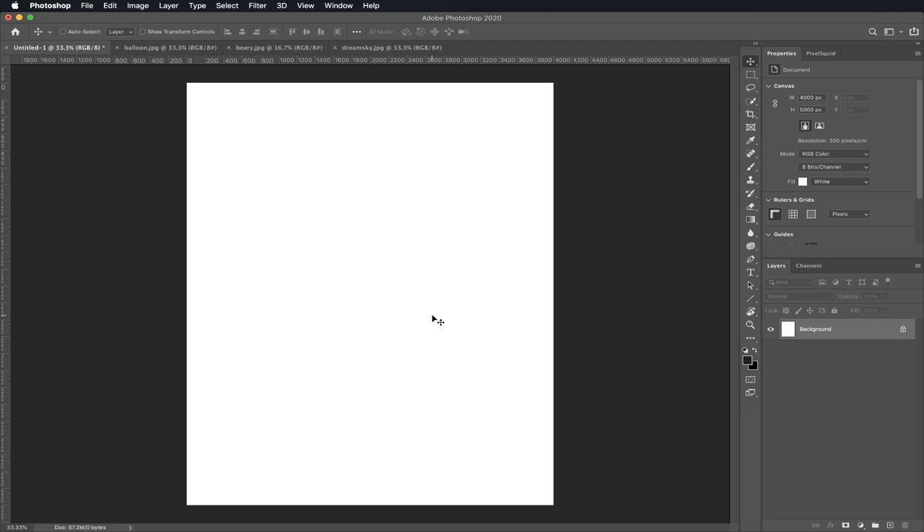I know Photoshop looks kind of scary but don't worry, it's actually pretty easy. This is your canvas, these are your tools, and these are your layers. That's all you have to know. Now let's get started.